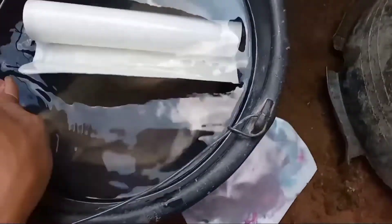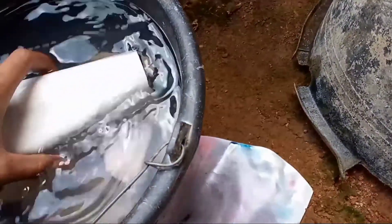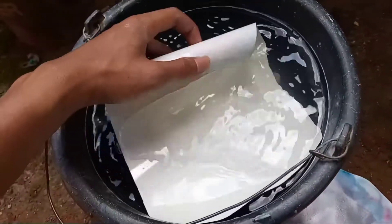Setelah cet kering, lalu kita rendam kertas water slide dekal ke air, lalu tempelkan ke media.